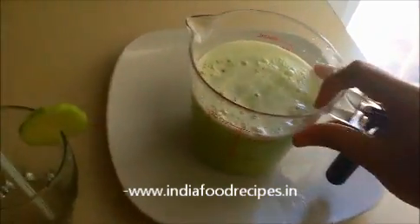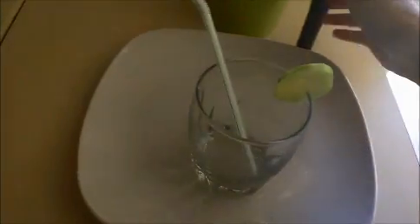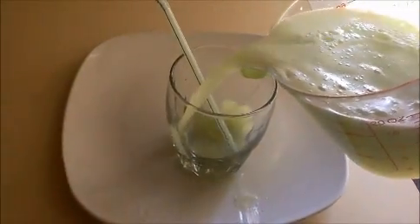Here, cucumber juice is ready — ready to serve. Take a cup; I placed one slice of cucumber and a straw also. Now I am going to pour this juice.